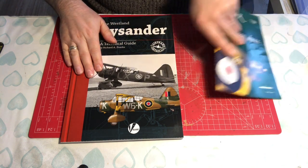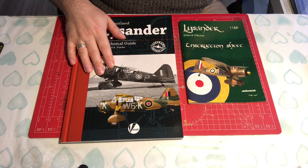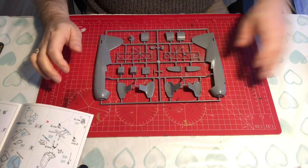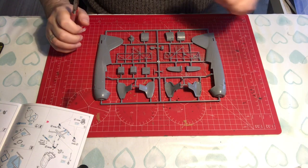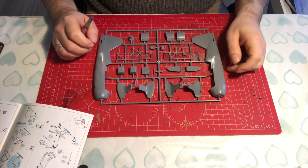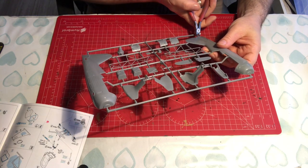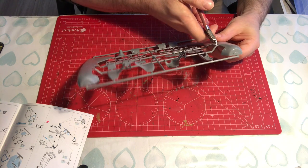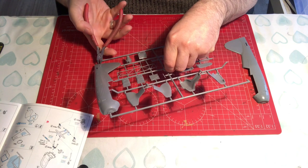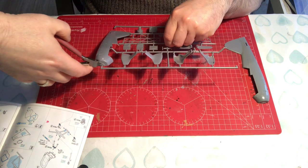I've already gone through the book and compared it with the instructions, and I've got to say Eduard appeared to have done a very good job of getting this accurate. So, enough about the paperwork — let's get on with putting some plastic together. The build starts, as is pretty much always the case, with building up the cockpit interior, although I'm not going to start there. First thing I want to understand is how good the fit is of the two large fuselage halves, as it always gives you a fairly good indication of what the rest of your build is going to be like.